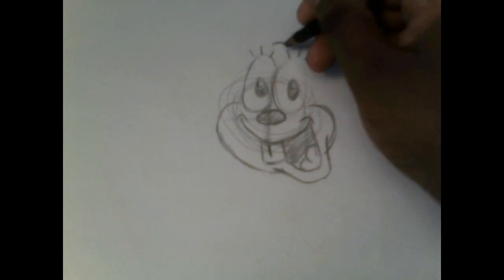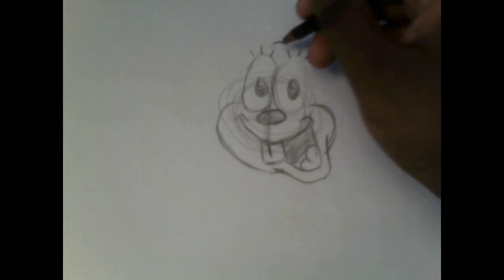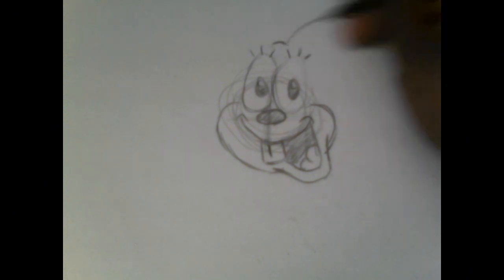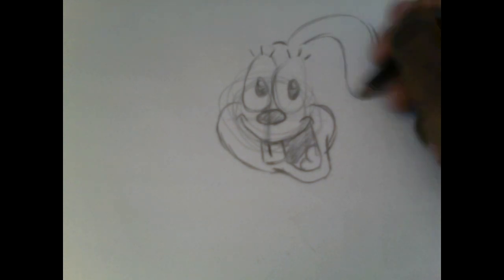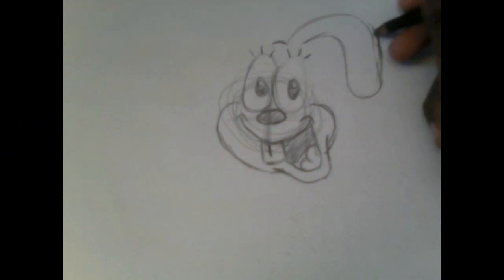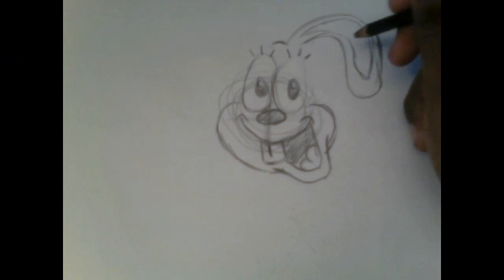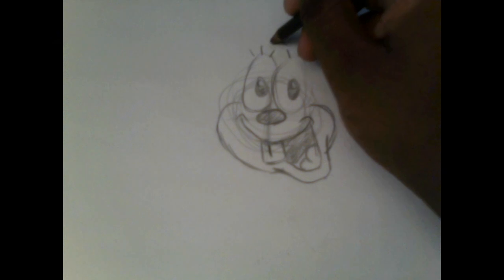For the ears, go a little above the eyelashes of Bailey and do big curves like this. Then make another curve inside that ear — that's going to be his hearing socket. Do the same for the other ear.